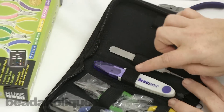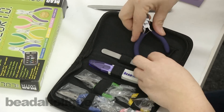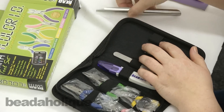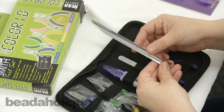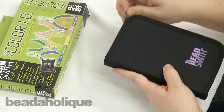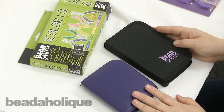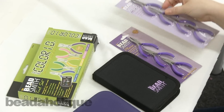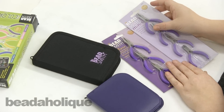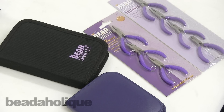Just keep in mind that if you are traveling, you will not be able to take the thread snips on the plane — you can either check them or remove them altogether. I like this kit because it's color-coded, fits nicely in my bag, and it's a tool I use a lot. We do have another video on how to use bead scoops if you're unfamiliar. So there we have the Beadsmith pliers in the mini versions — great for travel, they make a great gift, and you can find all of this at beadaholique.com.